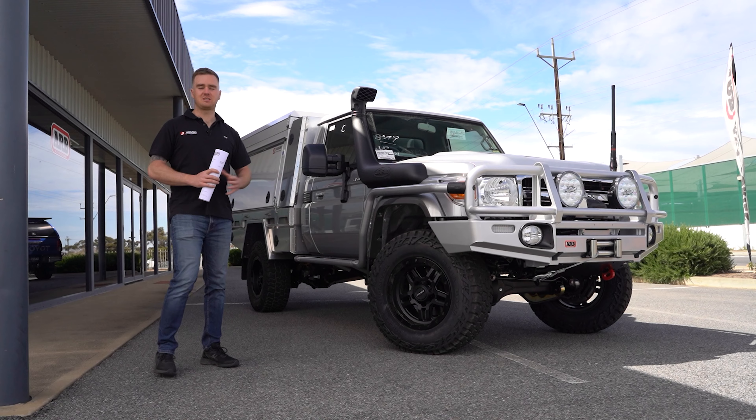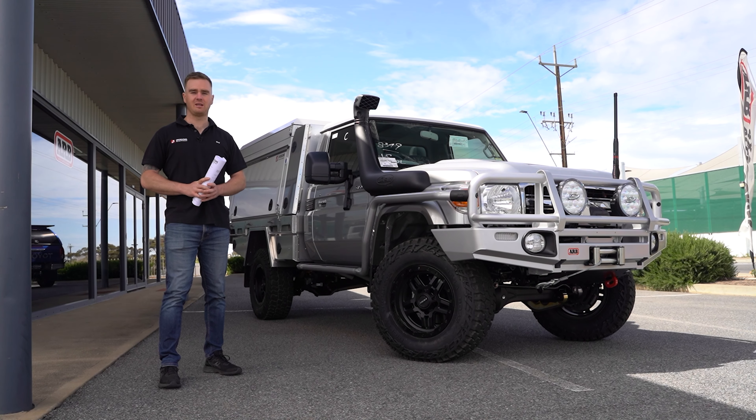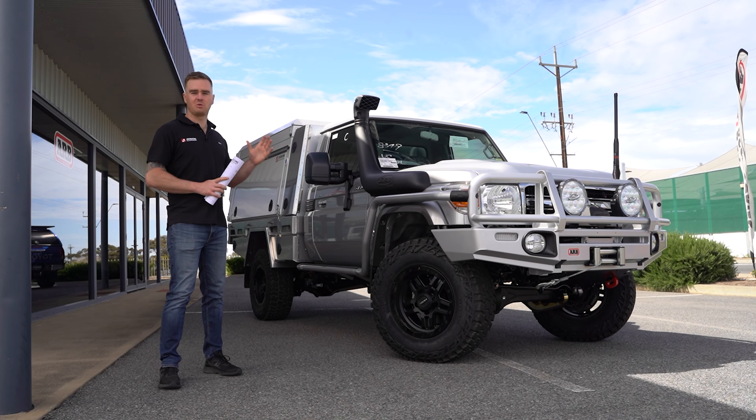G'day guys, we've got another 79 Series here that we just finished a build on. This one is for Marcus from Queensland — it's got some great accessories, it's got a camper on the back, and it's come together really nicely.